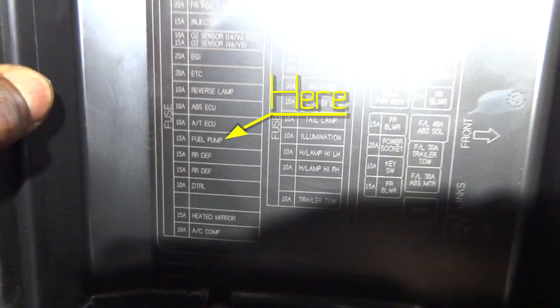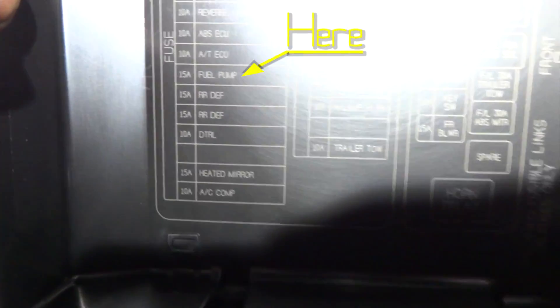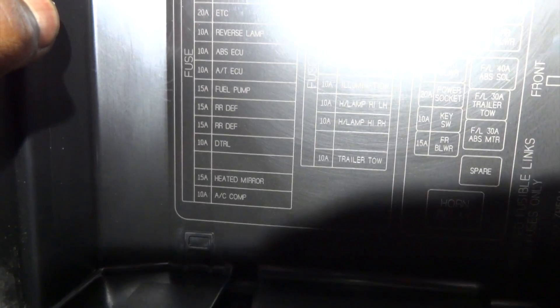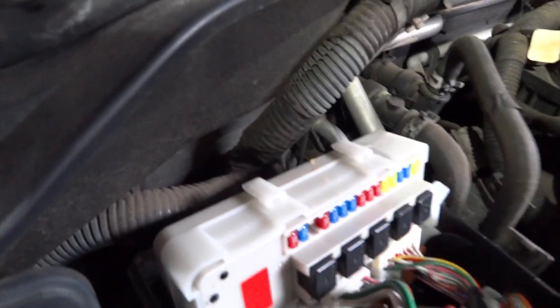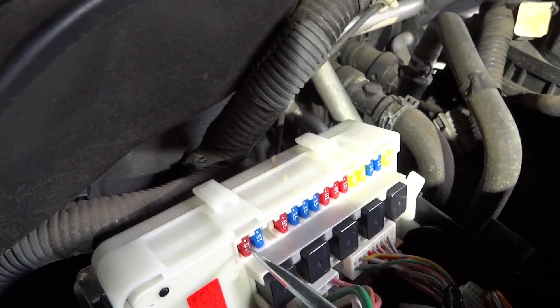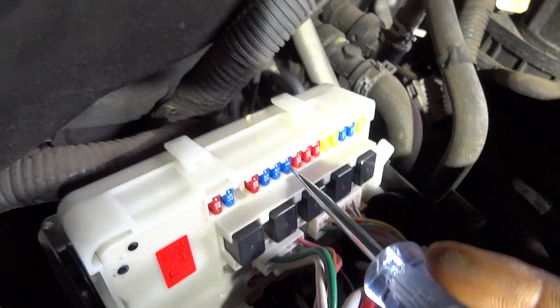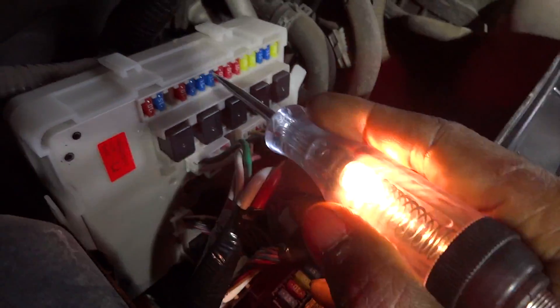Actually, the next step we should take is to check the fuse, because if our fuse is blown for the fuel pump we need to figure out why it's blowing. So let's do that first and make sure we have power going into the relay by checking that fuel pump fuse. According to the cover, the fuel pump fuse should be the seventh one from the bottom on the IPDM cover. It's a 15-amp fuse and you can see it looks like it's good.